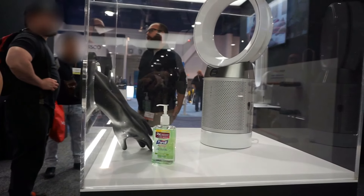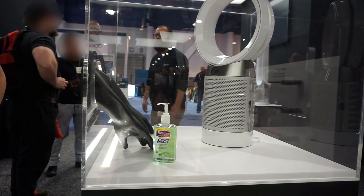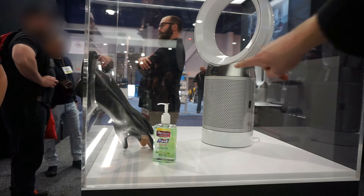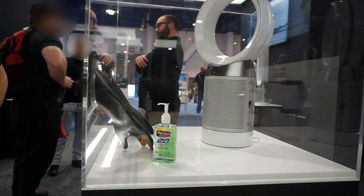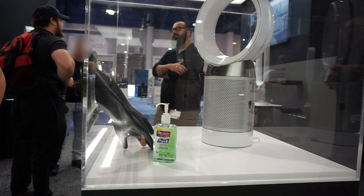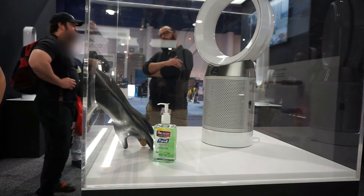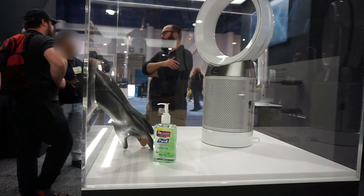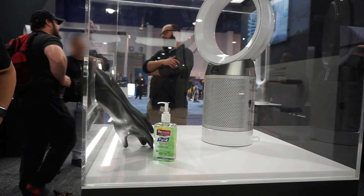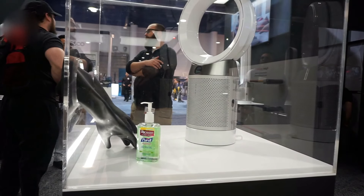We're here at Dyson, and they have a new air purifier and heater combo. What's cool about this — the party trick — is over here you'll see there's a screen, and it's going to tell you about the particulates in the air that it's filtering out. Usually that requires a separate particle counter gizmo, but this actually has it built in because it's Dyson and they're going to be innovative. We're going to put some hand sanitizer on and see what happens.